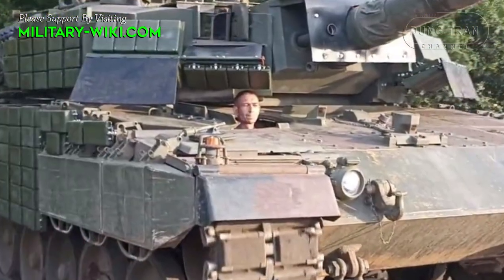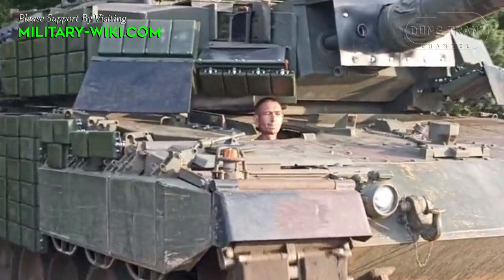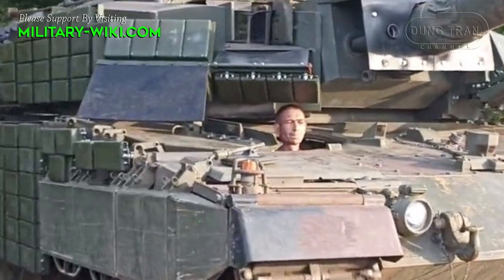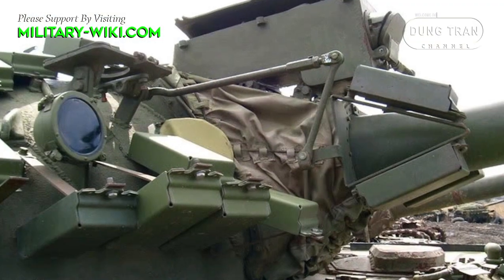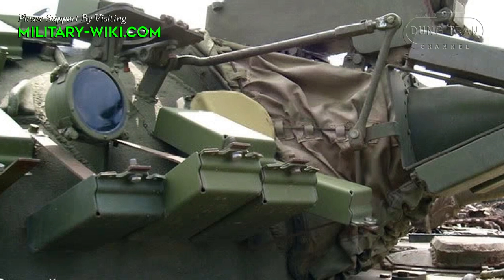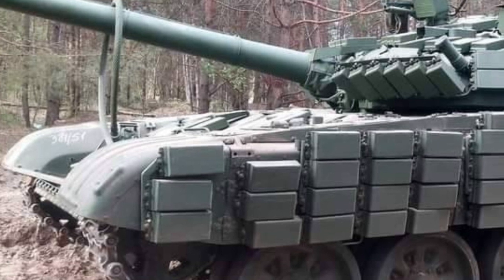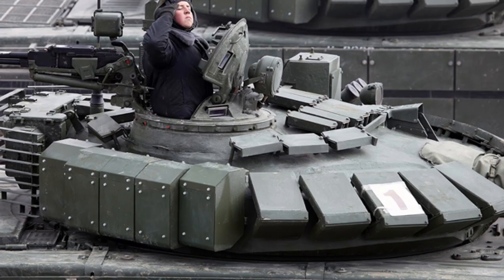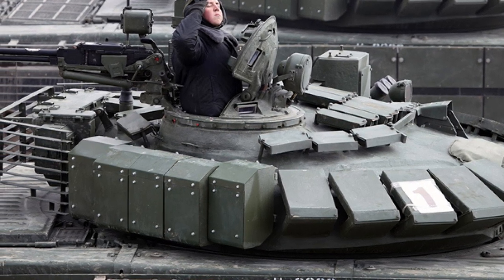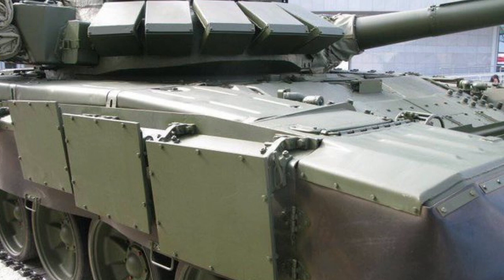However, many experts believe that Contact-1 will not help Ukraine's Leopard 2A4 because Contact-1 is the first generation of explosive reactive armor, and the most modern version is now Contact-5. In fact, all older Russian tanks such as the T-55AMB, T-62AMB, T-64AB, T-72B, T-80UD, and T-80V are equipped with Contact-1. But Russia's T-80 and T-90 tanks are being modernized with the Relic armor, which is said to be twice as effective as Contact-5.